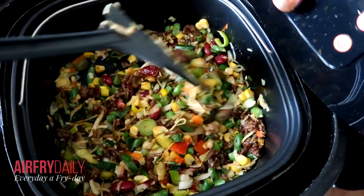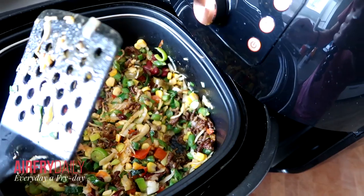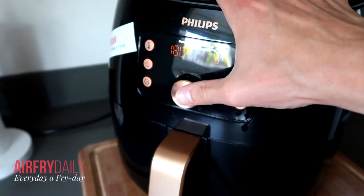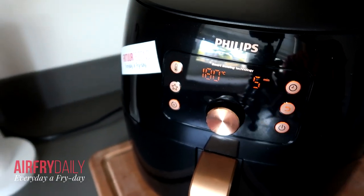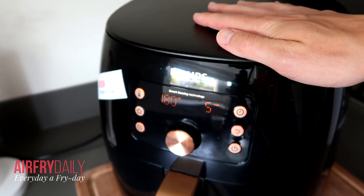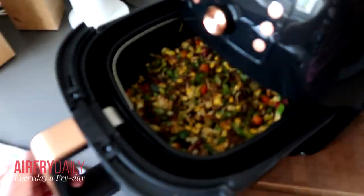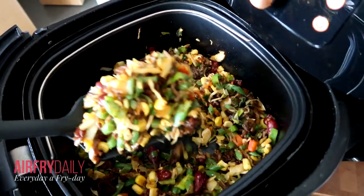It's basically almost done, so I'm going to put it in for a few more minutes and check how it goes. I think five minutes is fine. It's on 180 Celsius — if you need to convert to Fahrenheit, it's around 370. Here's the end result of the filling for the tortillas.